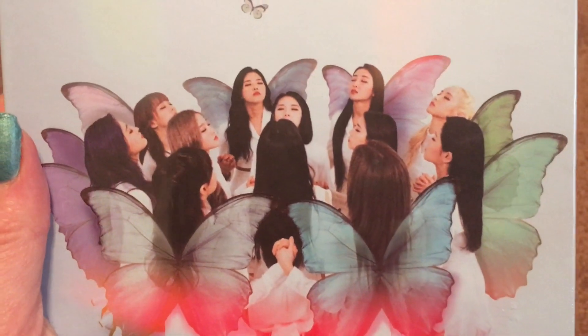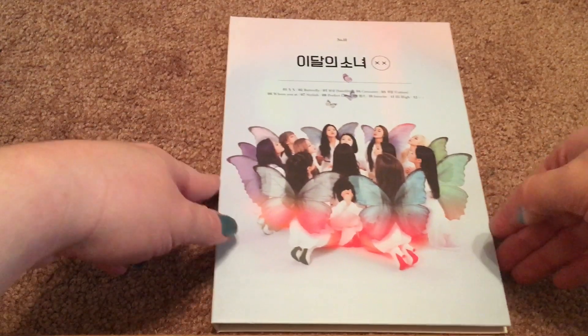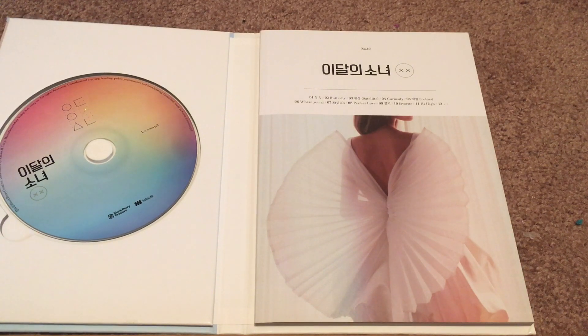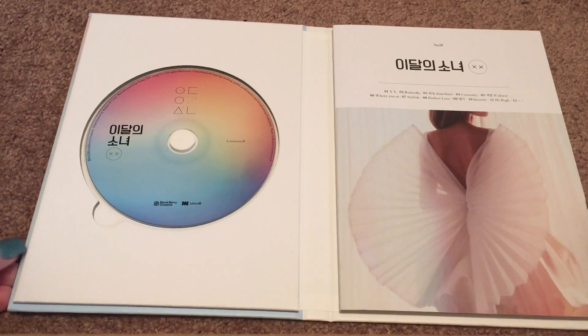This is a beautiful cover with the girls with their butterfly wings — I love it. Unfortunately, there are some marks on the back of this copy that look like nail marks, like maybe someone with long nails was handling it. I've been avoiding photobook spoilers — I've seen the photocards but haven't seen the photobooks — so I'm really excited to finally take a look. The disc is so pretty, it's got that rainbow color that was used as the placeholder image until the real album covers were revealed.